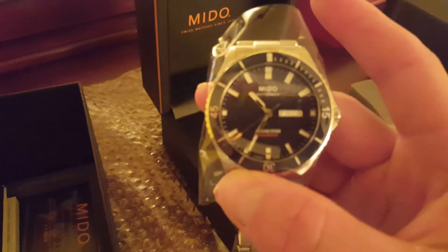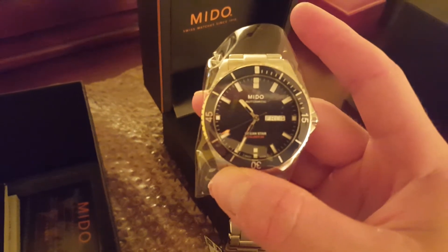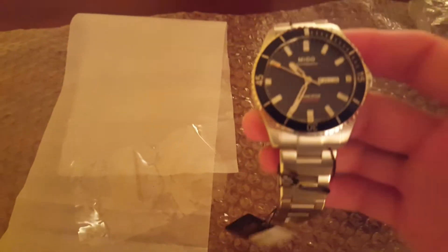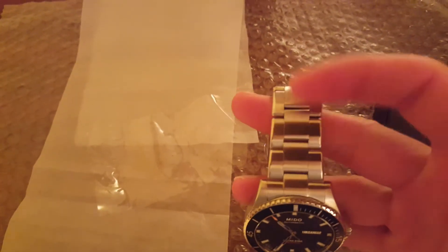Welcome to the Mido Ocean Star Caliber 80. This one did come with protective plastic around it, and also plastic around the band and stuff.